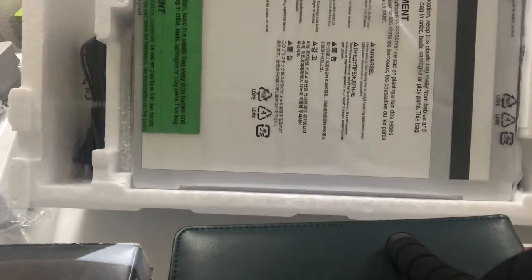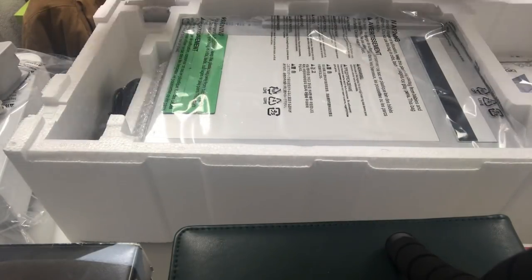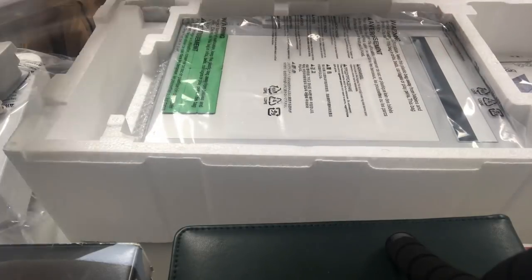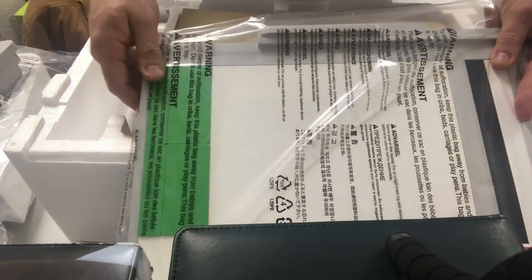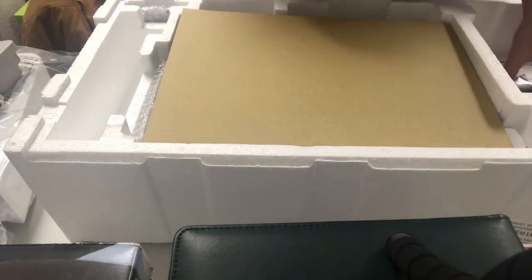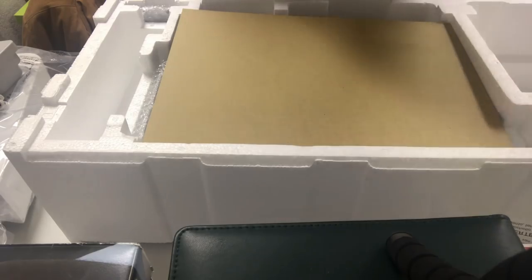Congratulations on your new machine. I want to cover some of the accessories with you. You can see this accessory box — it comes on the top of the machine. Inside you have your power cord, your scanning frame so you can scan artwork and digitize it, and six stickers on the scanning frame. There's also your warranty card with the manual.